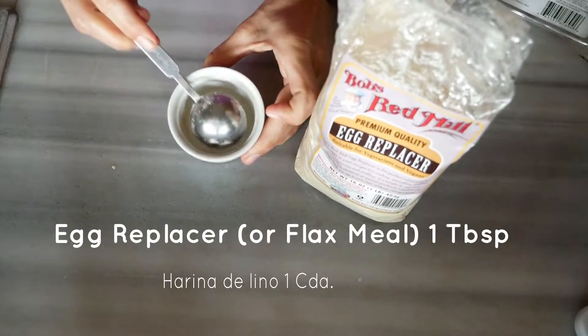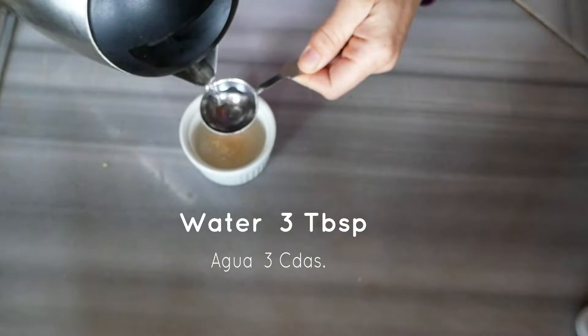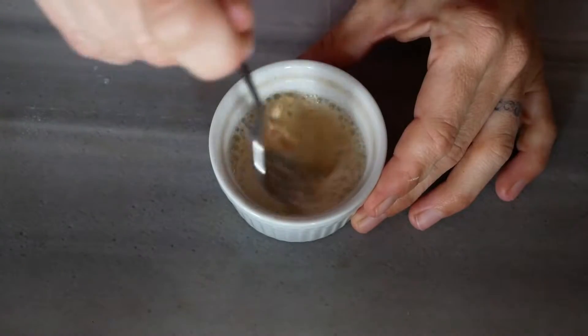Let's get into how to make it. The first thing you want to do is mix together your vegan eggs. This could be a tablespoon of flax meal — I'm using an egg replacer today, whatever you have on hand — plus three tablespoons of water. Give that a mix and set it aside for a few minutes to thicken.